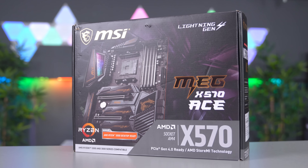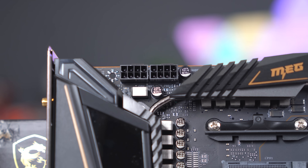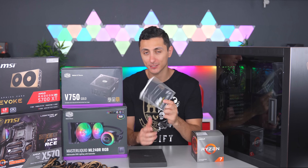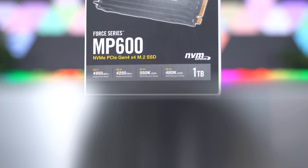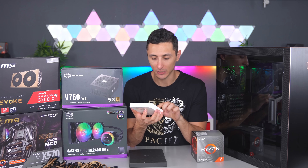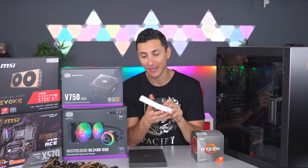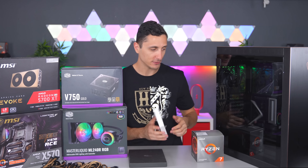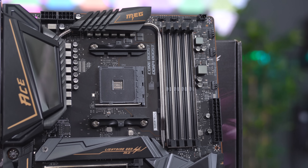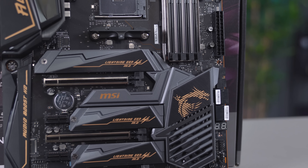The motherboard is perfect for this build for several reasons. It has all the bells and whistles you'd expect from a high-end board: two 8-pin CPU connectors for a stable and smooth overclock, built-in Wi-Fi, and PCIe Gen 4 support. We're going with the Corsair MP600 — a one-terabyte NVMe PCIe Gen 4 M.2 SSD — to take advantage of incredible read and write speeds on the X570 chipset. Almost half a gigabyte per second read and up to 40 to 50 megabytes per second write — insanely fast.